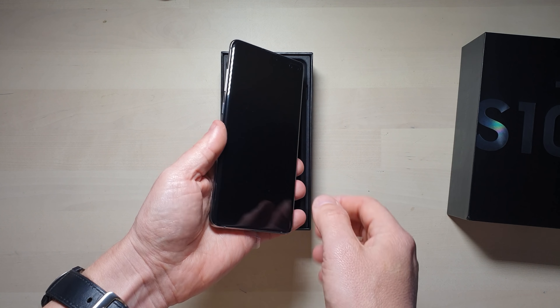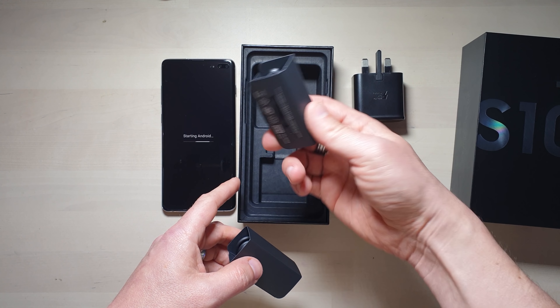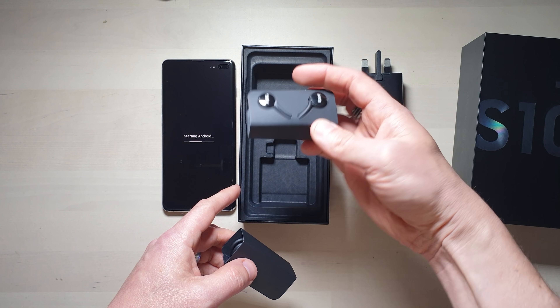Let's take a look at what's inside the rest of the box. So we have got the adaptive fast charger, we have got a USB On-The-Go dongle, and we have some AKG headphones. I really like the AKG headphones — they're really good quality. And then there's a USB-C power cable.